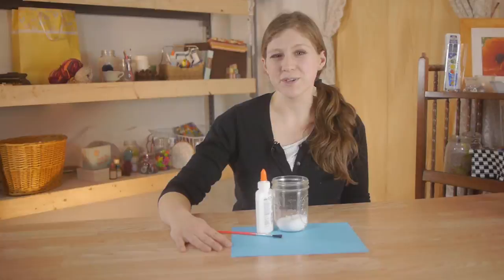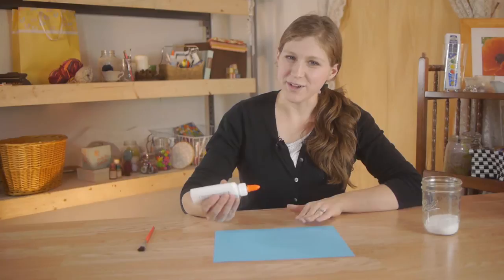For this we're going to be using blue construction paper, a paintbrush, glue, and Epsom salts.